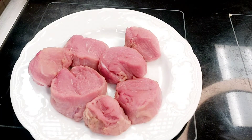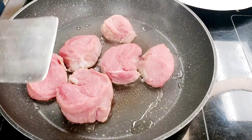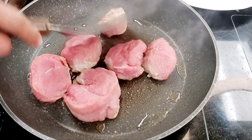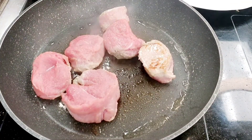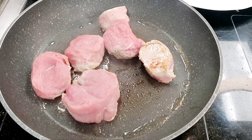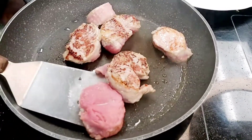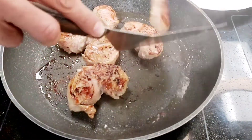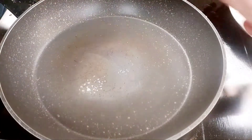Hello everybody, here is Pizza Master One. Today we are making veal steak. We take only three pieces of steak.